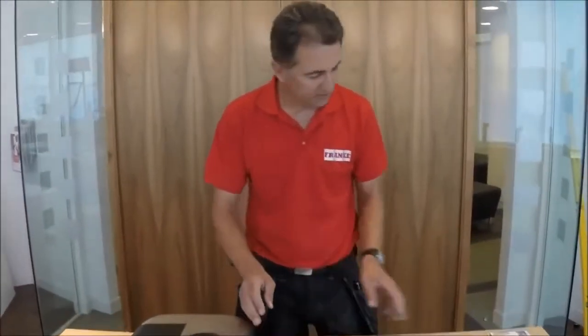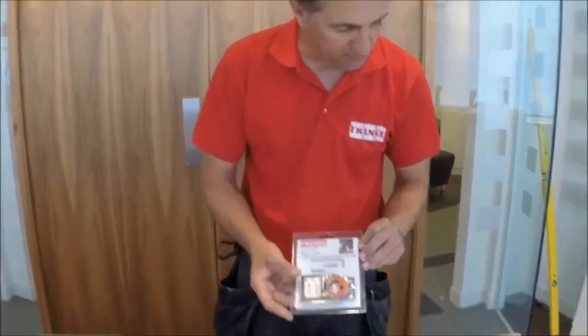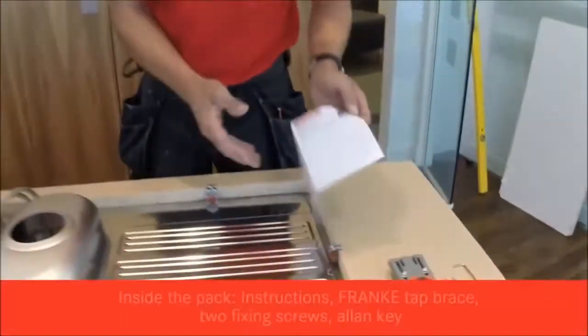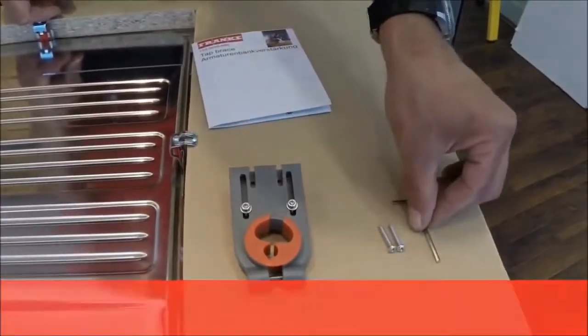We've got the sink upside down and we're going to fit a Frank tap brace. This is how it comes inside the product: we've got the instructions, the brace itself, two fixed screws, and an allen key supplied.